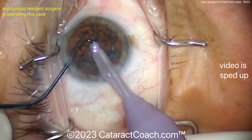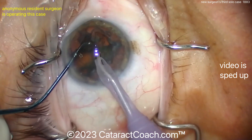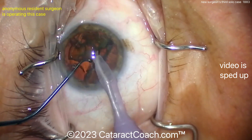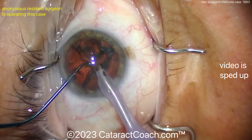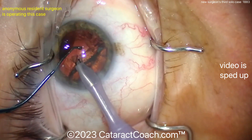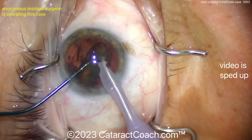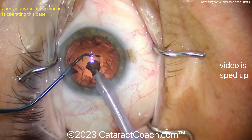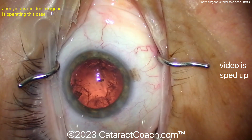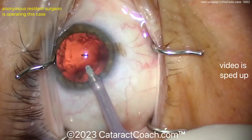Trying and trying again. That ball-tip chopper is sometimes preferred by residents because it's seen as a little bit safer. But finally we've got a quadrant up out of the bag — and once the first quadrant's up out of the bag, the rest is going to be a lot easier. There are some clues here we can tell it's a resident operating, but otherwise it's a pretty good job. Good movement inside the eye. I like how the eye stays in primary throughout the whole case. Very nicely done. There's a little bit of a nuclear chip there at the paracentesis, but that can be removed pretty easily with the IA probe.